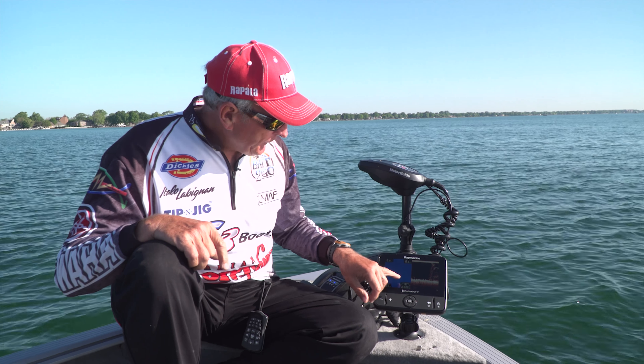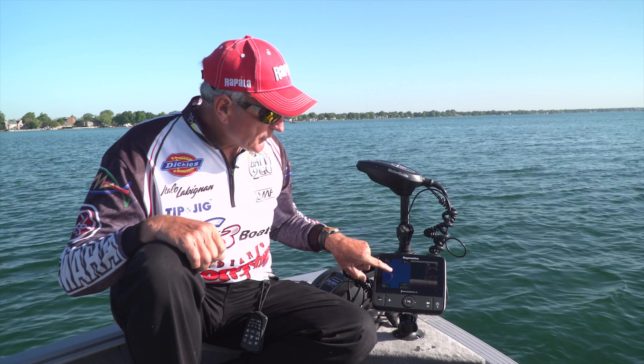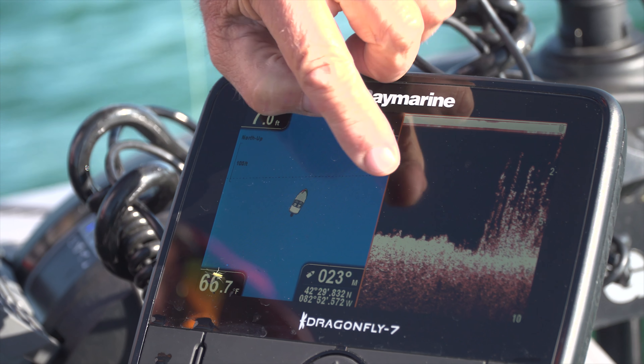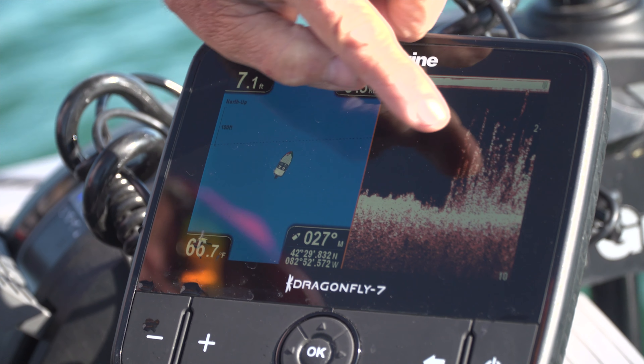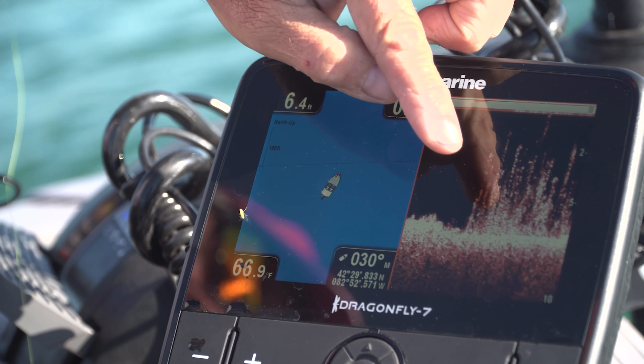If you look at this Dragonfly 7, you can see that on one side I've got the chart — that dot is actually my boat position, but I'm zoomed in — and this is the actual fish finder. Look here: there's no weeds, and then look at the thick weeds that are coming here. So where I want to cast my crankbait is right on the edge of those weeds — this is really important.